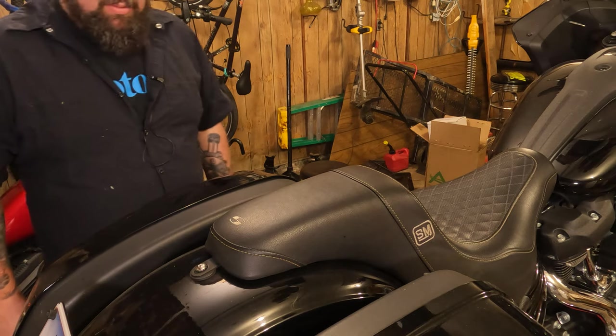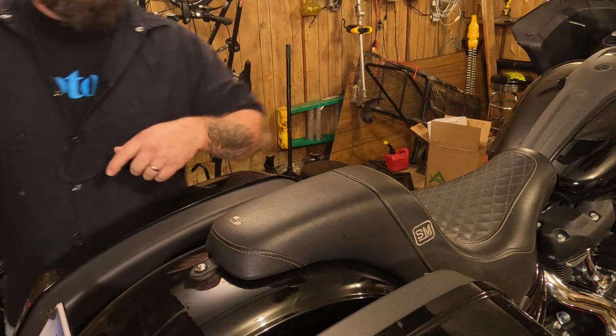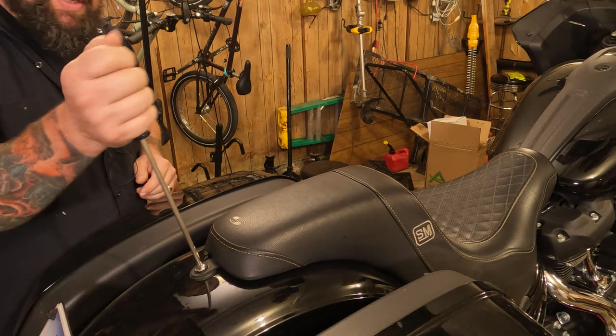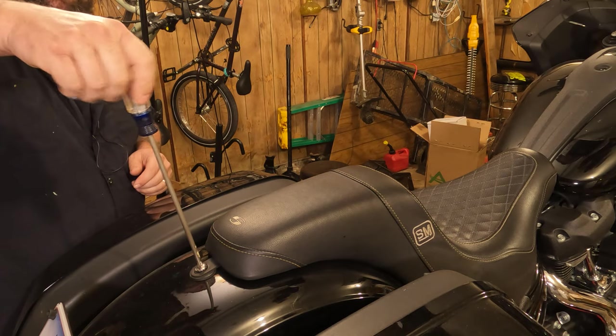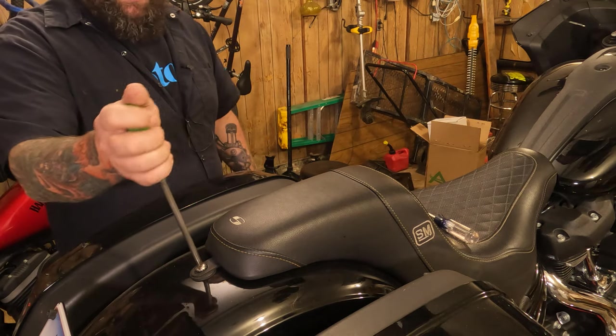The first step of this process is going to be to remove the seat. So to do that, we're going to come back here to the seat screw. There's a Phillips bit — you want to find your largest Phillips bit. See how that one's a little loose? Let's not use that one. In this case, it's going to be a number three Phillips.